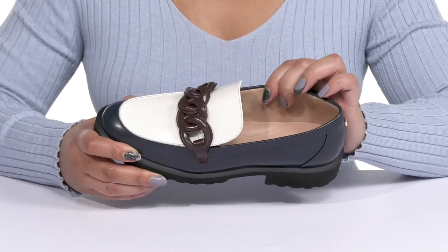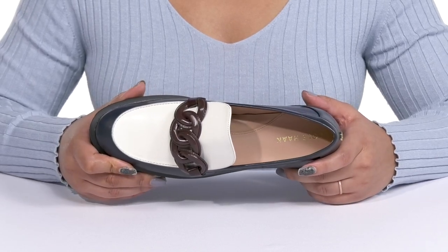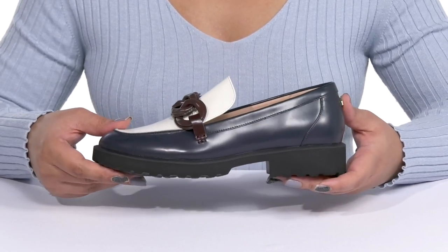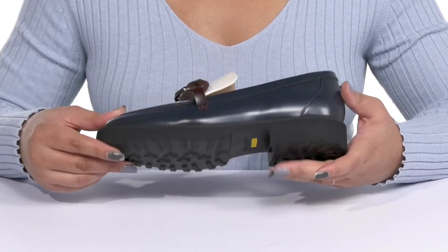Inside, there is a man-made lining with a cushioned footbed that has some added arch support to keep you comfortable all day. They're lightweight with a sturdy and durable build, and you'll get a small lift from the block heel and platform. It's all on top of a durable EVA outsole that has textured lugs to keep you stable.